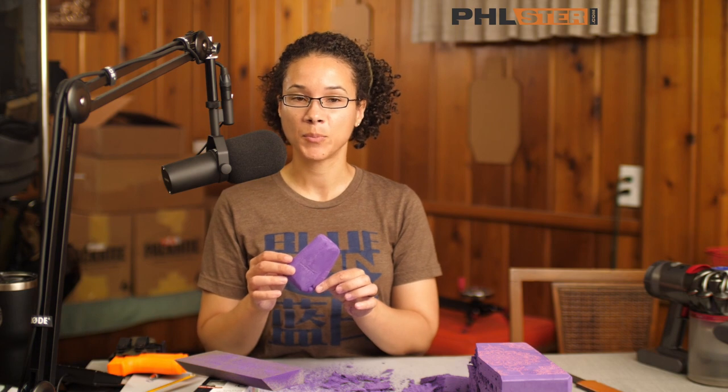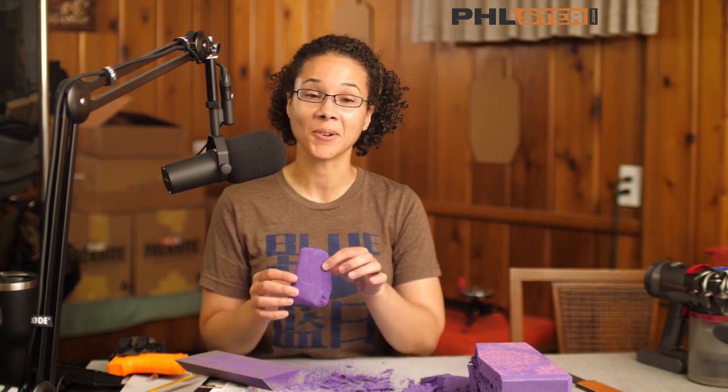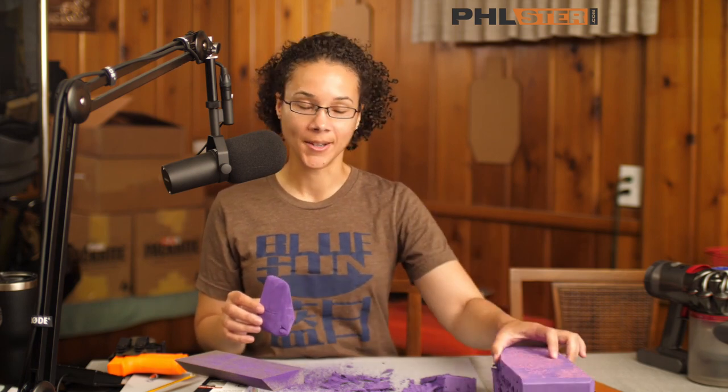Once you've got a rough shape that you kind of like, you're just going to put your gun on and dry fit it and see if you need to make any adjustments or tweaks, or if you really screwed it up and need to start over from scratch. That's okay — you can make probably 20 of these with a single yoga block, so don't be afraid to experiment and try different things.